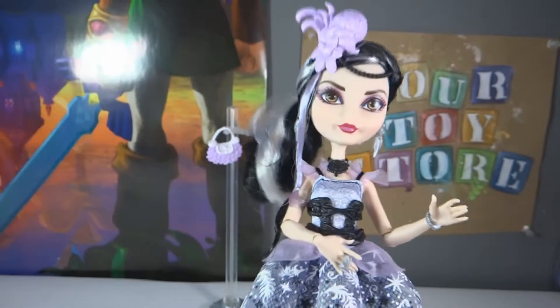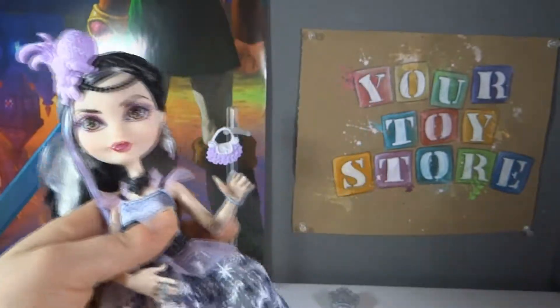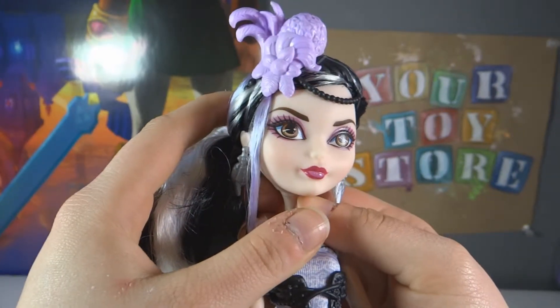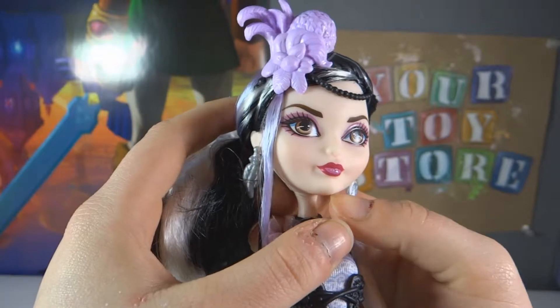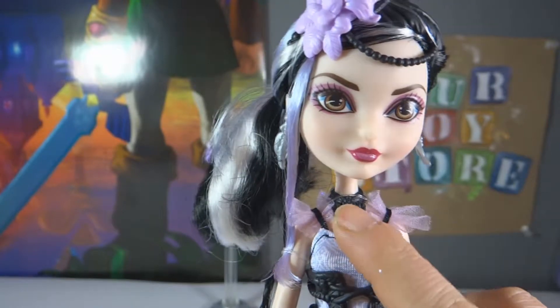One thing I noticed when I was taking this out of the box is that the hands go back on a lot easier than the other dolls. This is what her face looks like — she has brown eyes and pink eyeshadow that matches her lips. She has this necklace on; it's just kind of a black chunky choker.